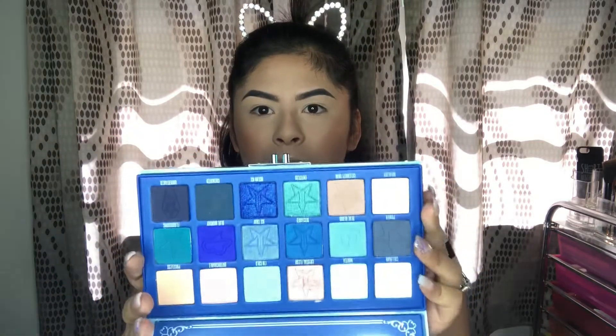We're going to go ahead and play with the Jeffree Star Blue Bloods palette. I did promise you guys a very dramatic look and that's what I'm going to do. I want to play with the blues - I really want to put Ocean Ice on my lid. I want to put Ocean Ice, which is this sparkly blue right here.